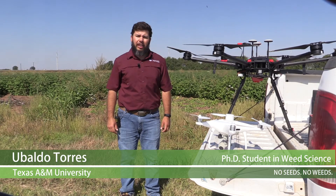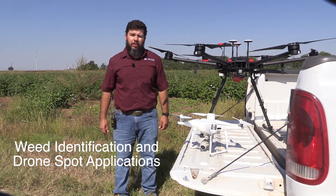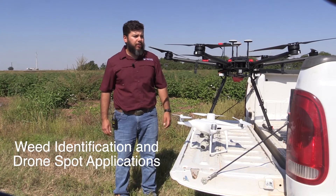Hi, my name is Ubaldo Torres. I'm a graduate student at Texas A&M University under Dr. Muthu Begavathenian. Beside me are two of the drones we commonly use in precision ag research projects here at A&M.